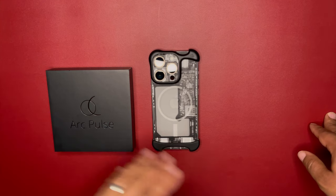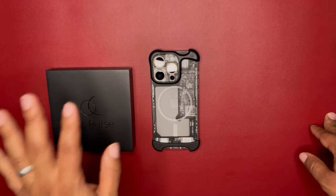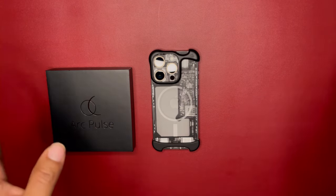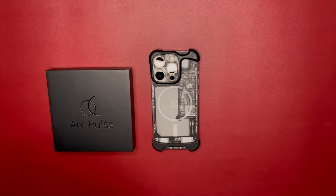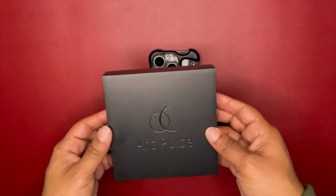I figured I'd get an extended review period just in case I don't like it and need to send it back. That being said, this is the Arc Pulse — it comes in this black box.